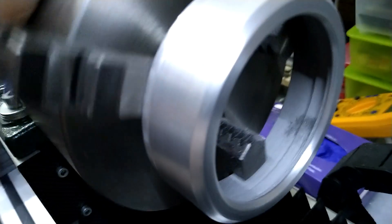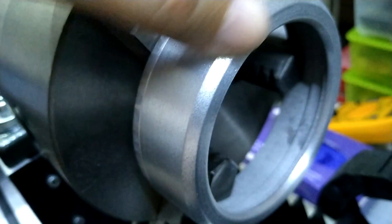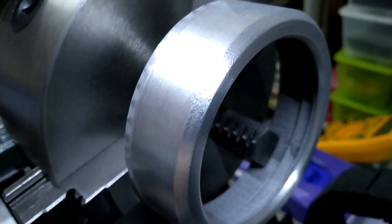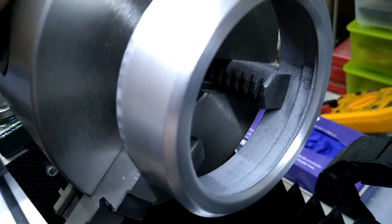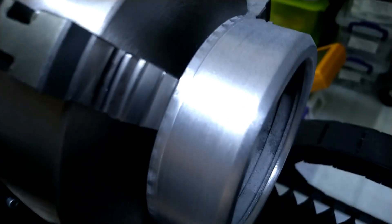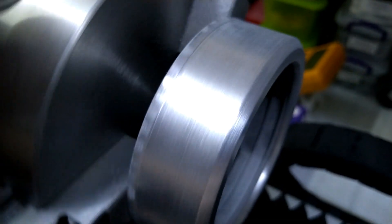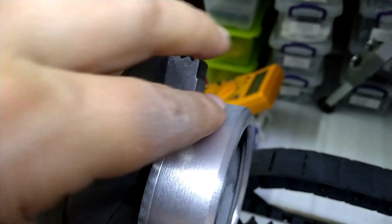That actually looks not bad at all. I don't know if I'm going to sandblast it or tumble it. I probably won't tumble because then it's going to get shiny again and I kind of want this matte finish. It might not look the best on video, but I do like the way it looks now - it's smooth, it's nice.